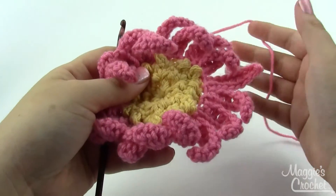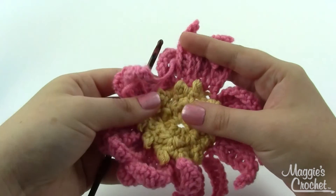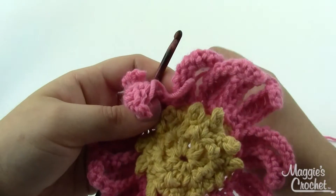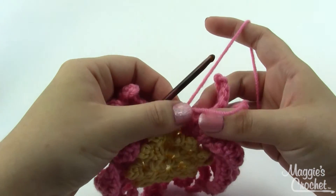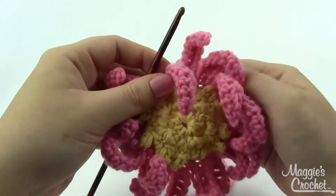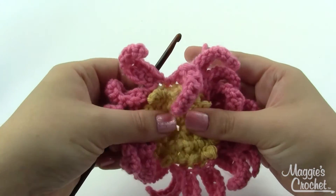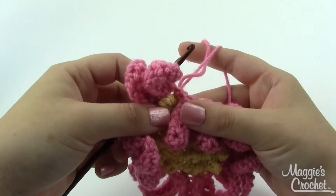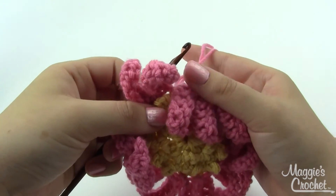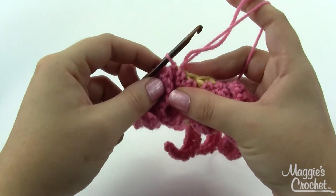If you only decide to do one row of petals, it would look something like this — you could certainly stop here and have a lovely flower. But if you want to give your project a little more volume, move on to round five. At the end of round four, join with a slip stitch. For round five, we still want to make sure we're working on the right side of our work, but we've got to see those back loops, so just take your thumb and fold forward all the petals from the previous round.